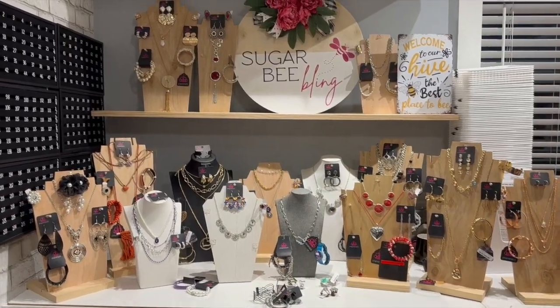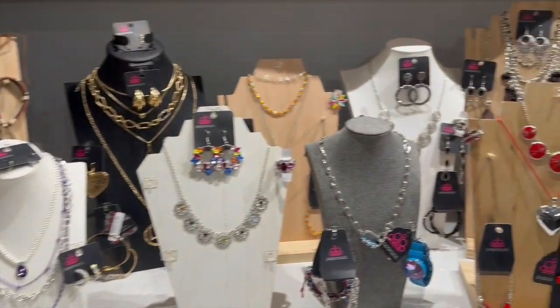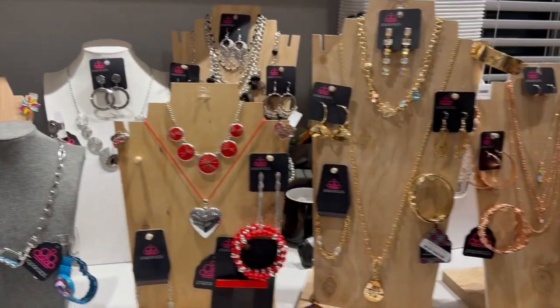Hi, I'm Mandy with Sugary Bling. We do live sales and when we do, we showcase our jewelry in sets. We like to show options like a couple of different earrings, maybe a small and a large, a short, medium, and long necklace, several different types of bracelets that you can stack or wear on their own. It's all about the options and the mix and match.